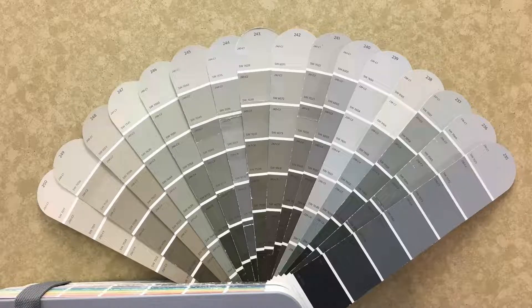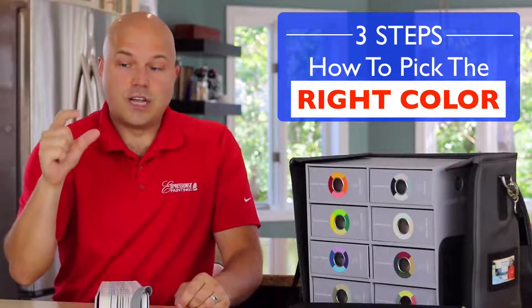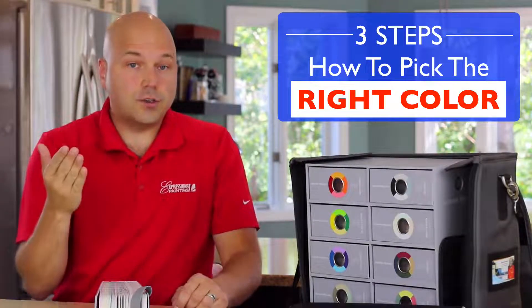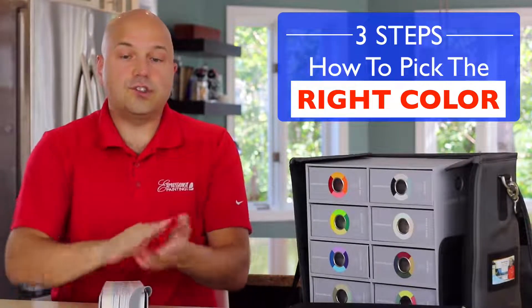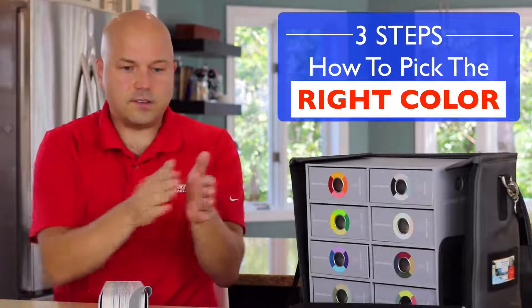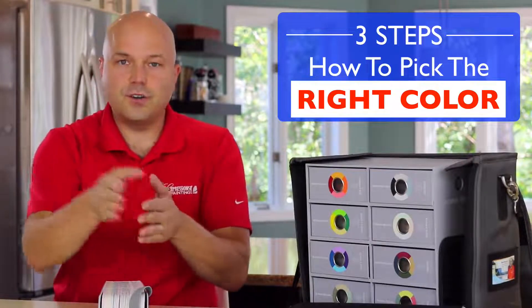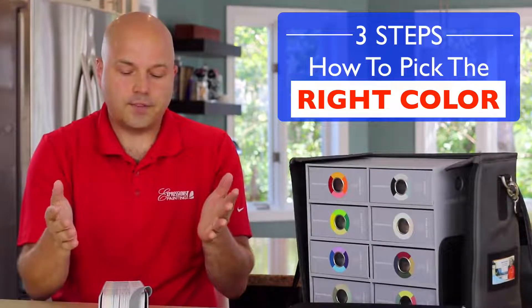As an example, I know gray is quite popular these days, but even within the grays there's a bunch of different undertones like greens or purples that can be there. When you're just looking at a single swatch, it is very difficult to see those undertones. It's really only once you start comparing them to one another that you see — this is definitely more gray, this is more beige, this has a purplish undertone, green undertone, etc.